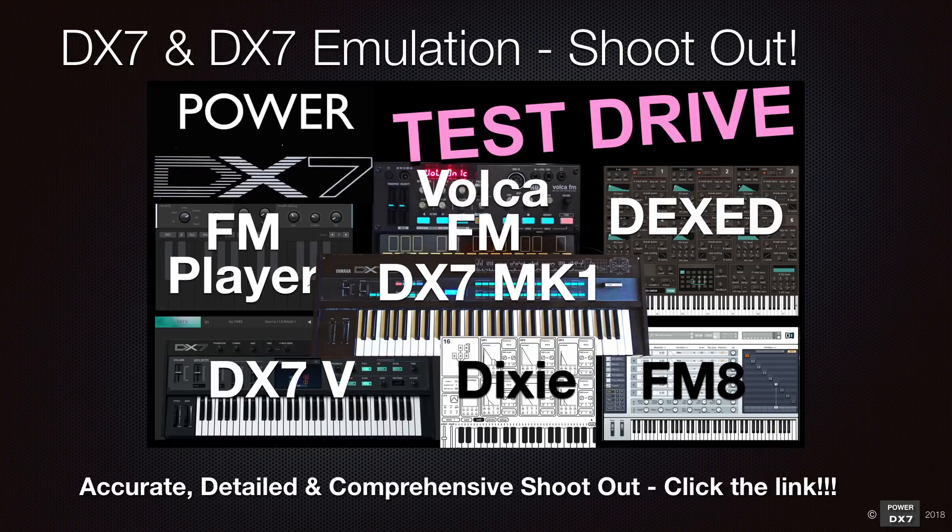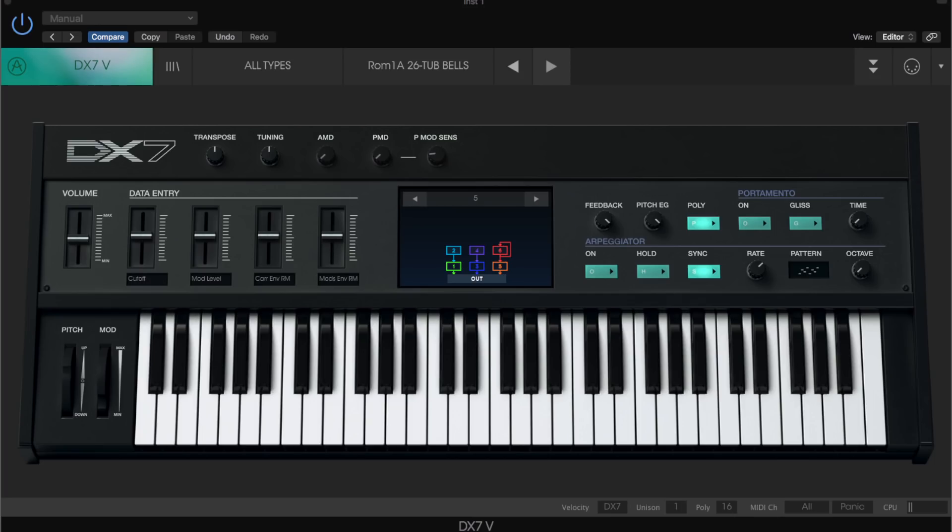In that shootout, I compare many DX7 wannabes including FM Player, Dexibell, Dext, FM8, Arturia DX7V, and the Chrome hardware Korg Volca FM. Click the link with the icon appearing on this video to see the shootout video. So let's get started.